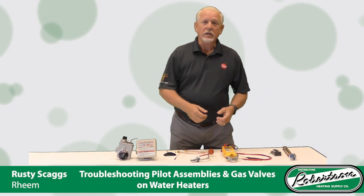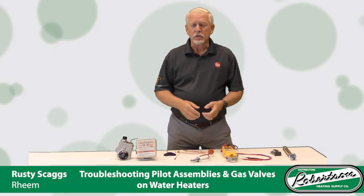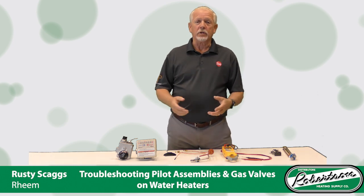Hi there, my name is Rusty Skaggs. I'm with Ream. I'm going to talk to you just for a couple minutes about some troubleshooting on different things.